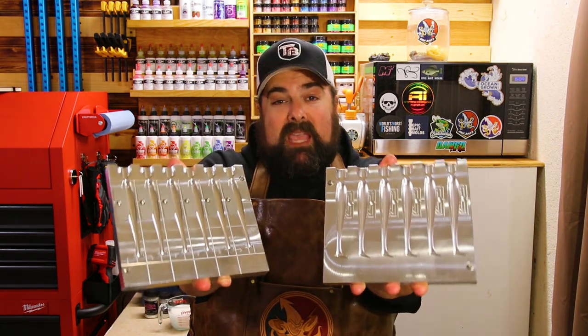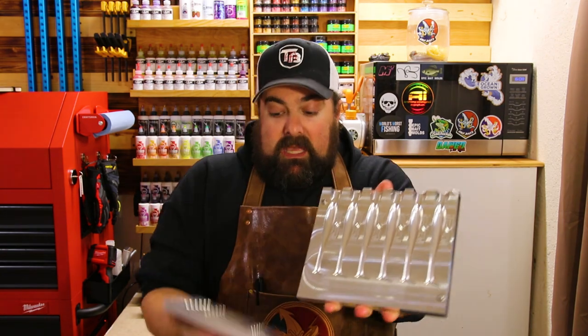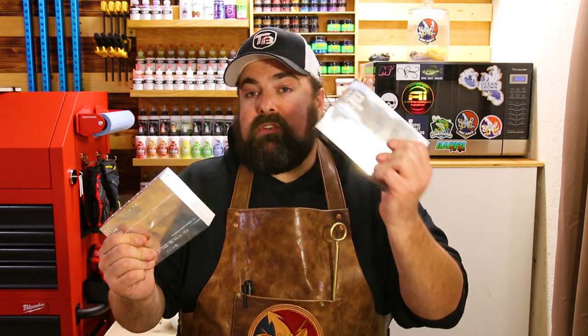Today we're going to talk all about the Slick Swim. In my opinion, the Slick Swim is probably the most underrated bait from the Epic Bait Molds lineup. It's extremely versatile. Here I'm holding up the 4-inch Slick Swim with the hook slots — this is my preferred one for the 4-inch. Jason and Amanda provided the 2-inch and 3-inch Slick Swim. We're going to cover the entire lineup and shoot it in an 8-bit Baits original color today.